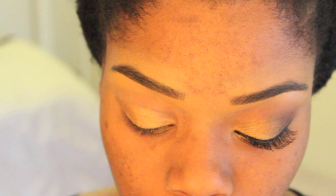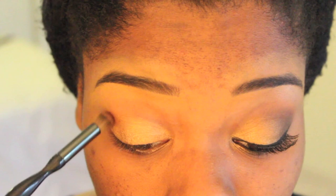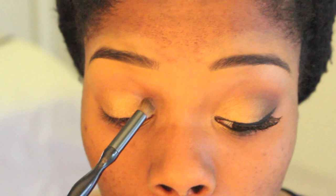Next, I'm going to use Texture by MAC. You can use any warm, soft brown to just blend out the harsh edges of this gold that we just laid down. Blending is the key to making your eyeshadow look more professional and clean. We're just going to use a warm brown that's close to your natural flesh tone to blend out those edges.